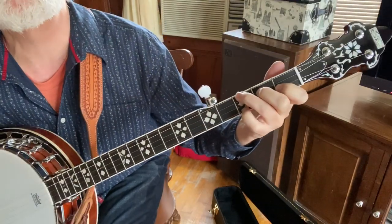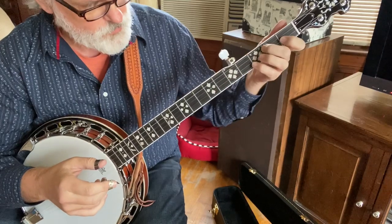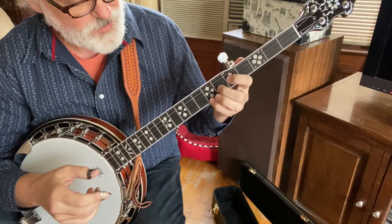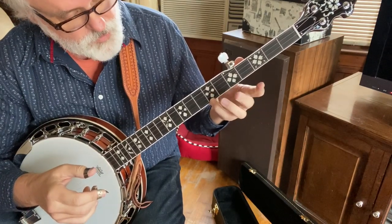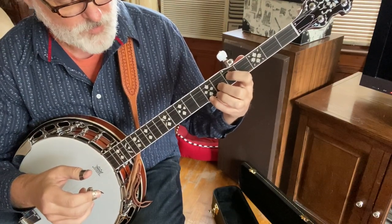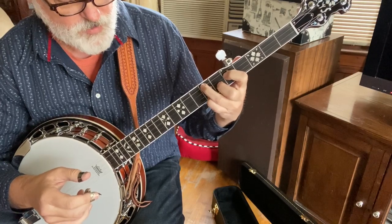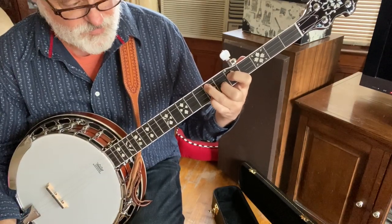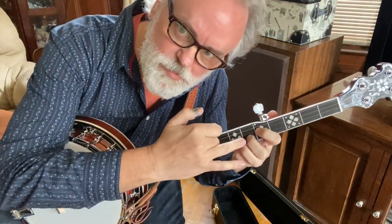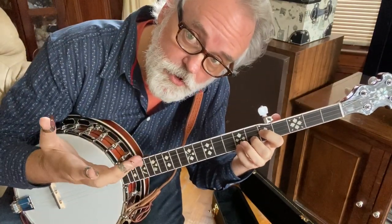The other F shape is down here. Pinky stays on the first string, then your middle finger — social finger — on the second string at the sixth fret, index on the third string at the fifth fret, and your ring finger on the fourth string at the seventh fret. We probably won't use that ring finger much, but we will use it.